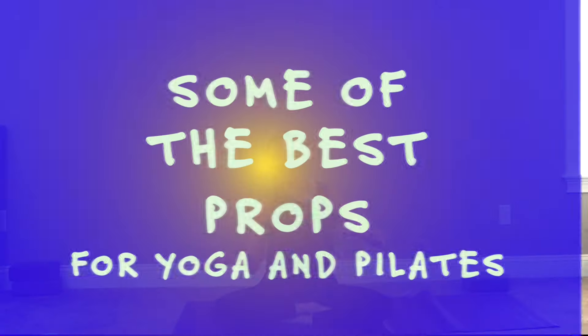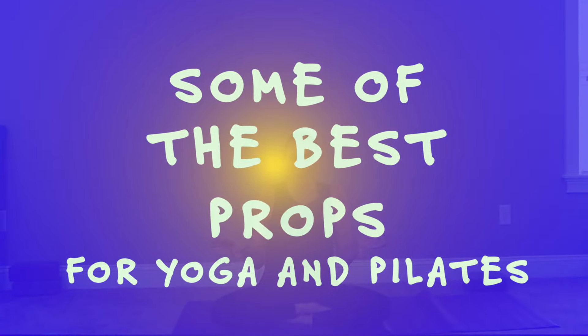Hey friends, I'm Rebecca. This is Body Illumination. Welcome. Today I wanted to give you a little peek inside my bag of tricks — what I use in my studio for both me and for anyone that I might be teaching a repertoire to.